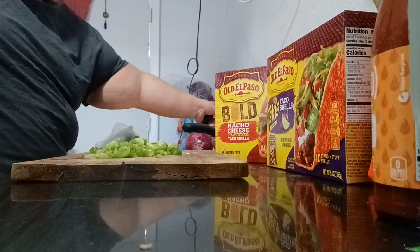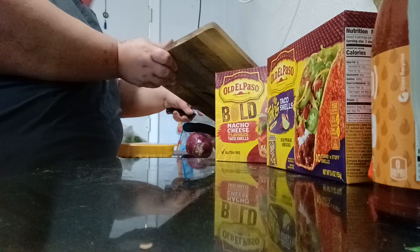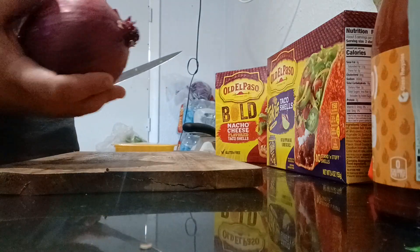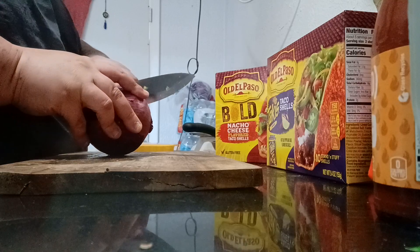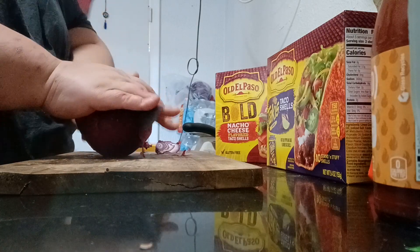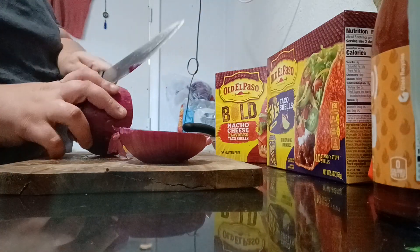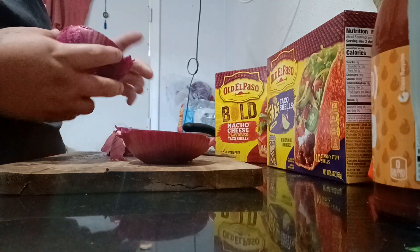I love the pepper. Purple onions — I love eating purple onions. Good, I love it. I'm gonna cut it the way I wanted it to cut.